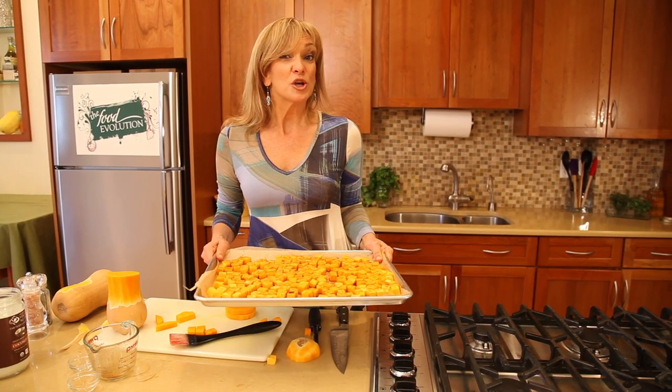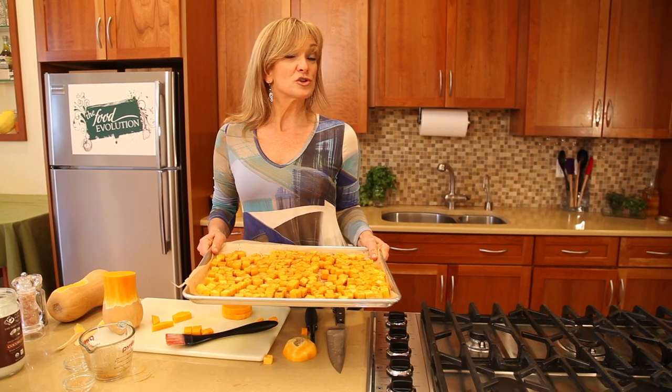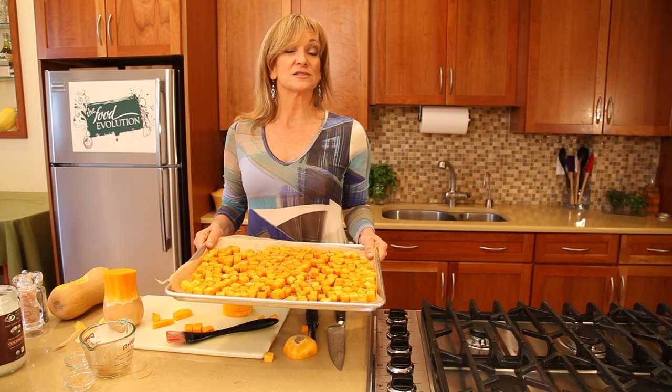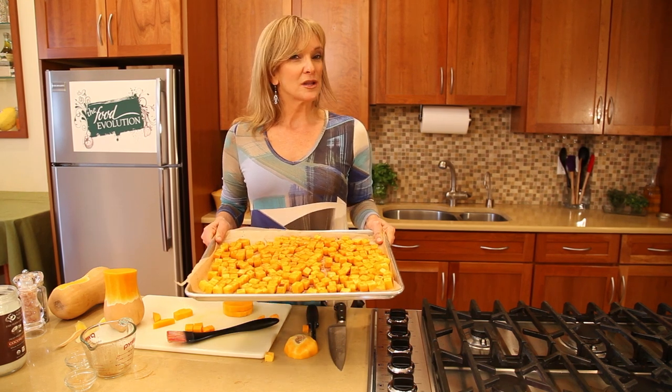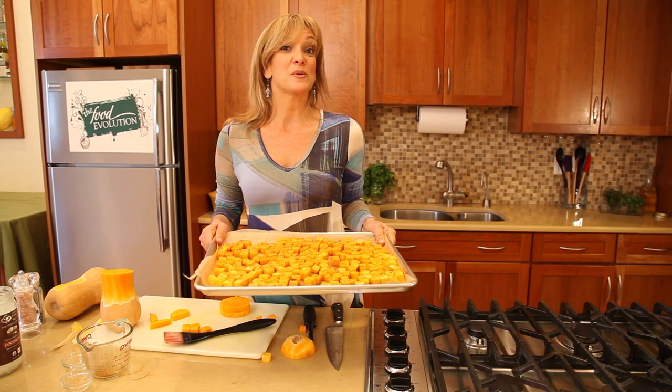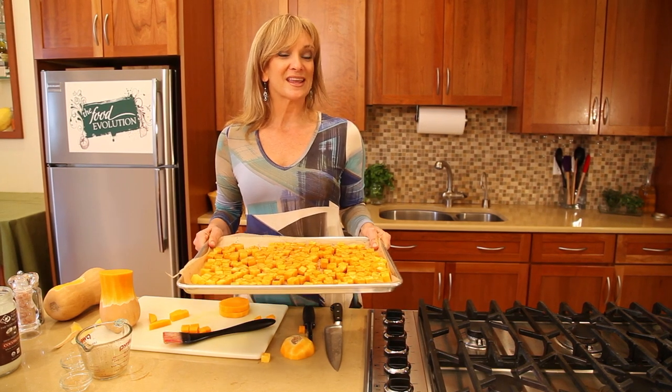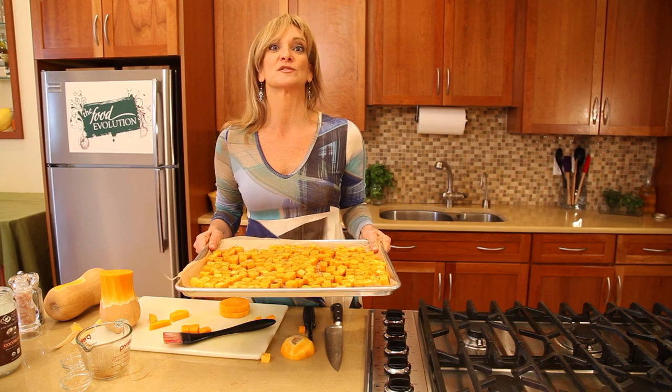Then we're just going to take these and they're going to go in the oven at 400 degrees. They'll be cooked in 30 minutes, enough to eat so it will be soft. But the great thing — if you leave it in the oven for like an hour, even an hour and a half if you have the time, it gets crispy on the bottom, it caramelizes, and it becomes so sweet.